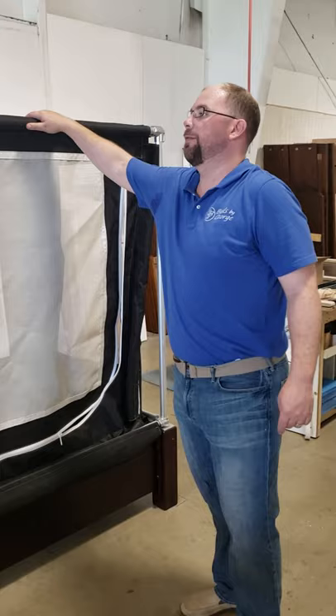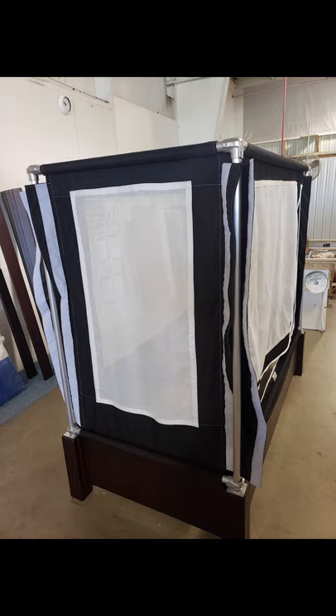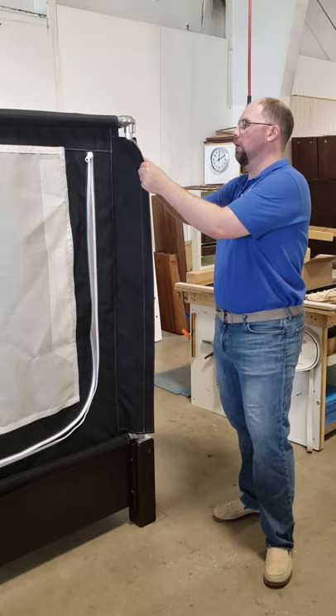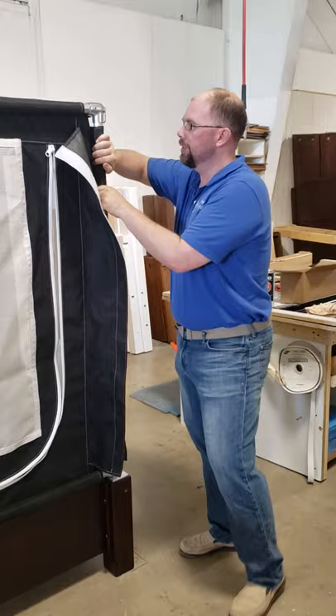I've secured the flaps on the top — nice and taut and straight. Now I'm going to do the same thing on all my bottom horizontals. I've gone ahead and tightened the short horizontal poles on my bottom, but I haven't tightened my front and back yet, because my next step is to put the flaps onto my verticals. If I tighten all four sides now, I won't give myself enough play to get those attached.